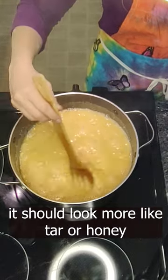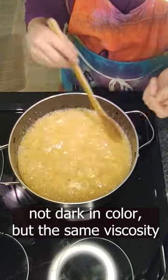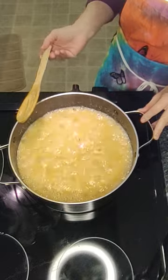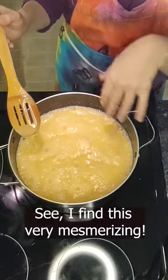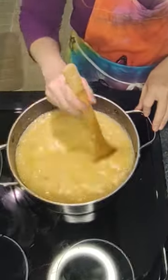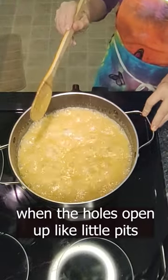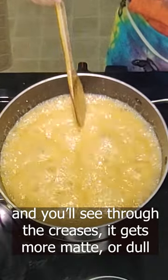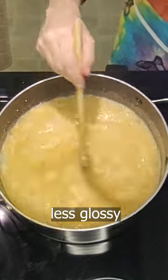You'll want it to get a lot thicker than this. It should look a lot more like tar or honey — not super dark, but that viscosity. You'll see when the holes start to open up like little pits, and through the creases it will be darker and more matte, less glossy.